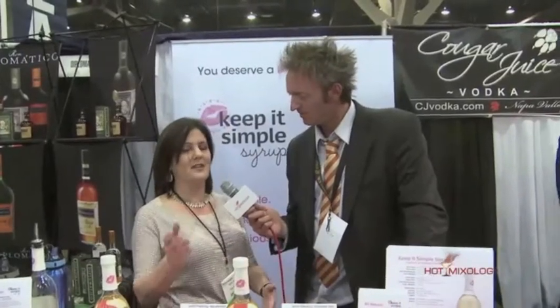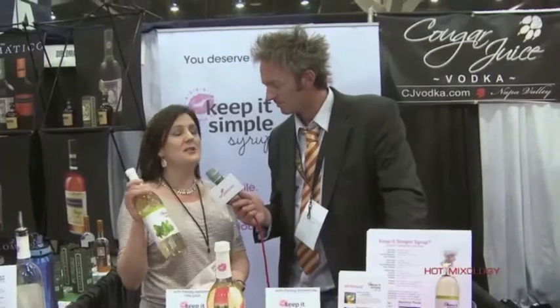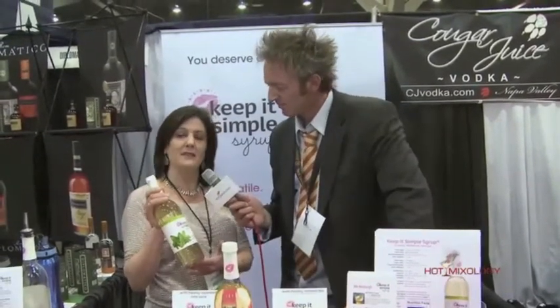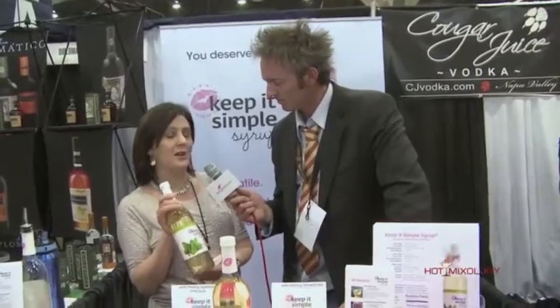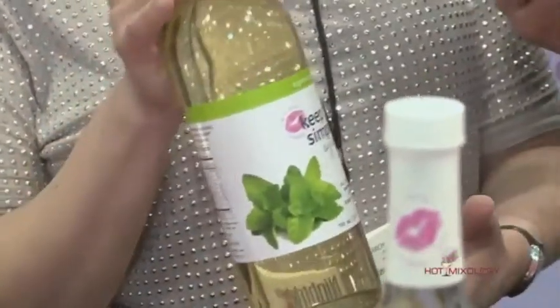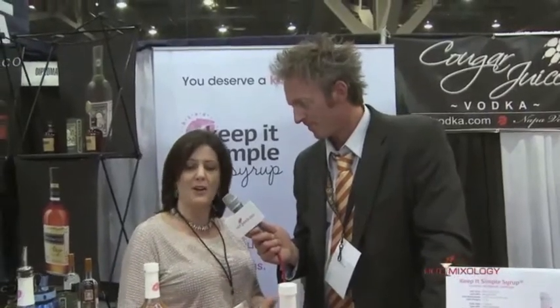All of these simple syrups on the market are by definition unflavored, and the difference with Keep It Simple Syrup is that it's steeped with real spearmint leaves. So it's a time saver for bartenders — you've got real spearmint leaves steeped right in the liquid, so it saves the need to have fresh spearmint leaves to muddle. It's fast. Simple syrup usually is just sugar water — what makes Keep It Simple Syrup so great? The fact that it's all natural, uses real spearmint leaves, and saves time at the bar.